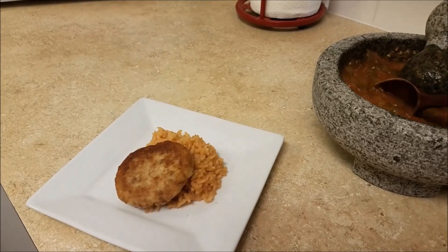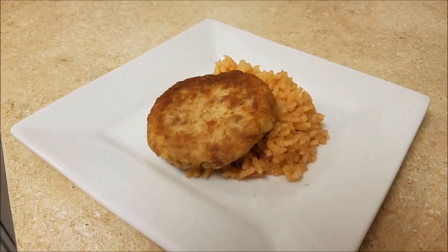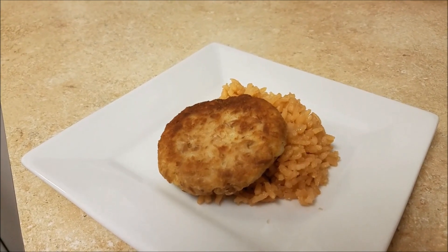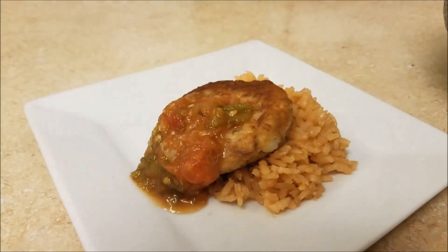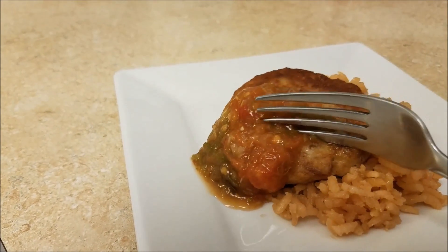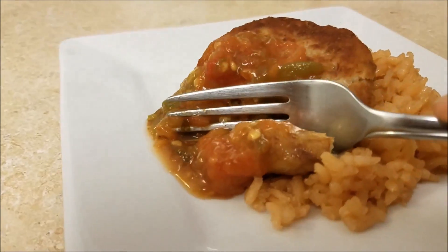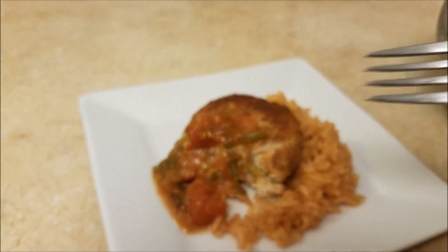I also wanted to show you what I was serving my molcajete salsa with today — I made tuna and potato tortitas. Be on the lookout for that recipe here soon. This salsa is so easy, so fresh and delicious. I hope you give this recipe a try, I hope you like it, and thanks for watching.